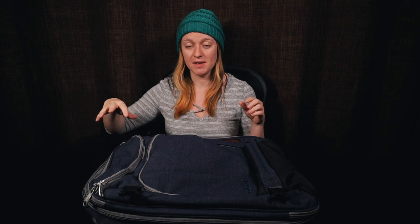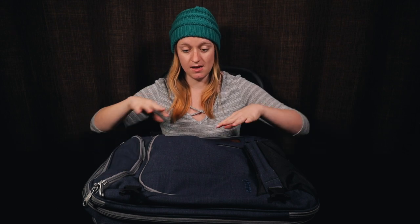This top pocket was where I put my cell phone, my cords, and the camera. Anything I needed to grab quickly, like my passport, I found it really useful to put in this top pocket. The bigger pocket in the front opens up further, and that was my miscellaneous items pocket.